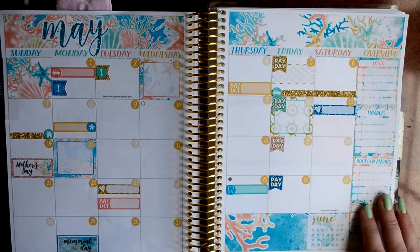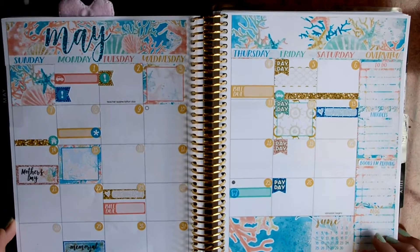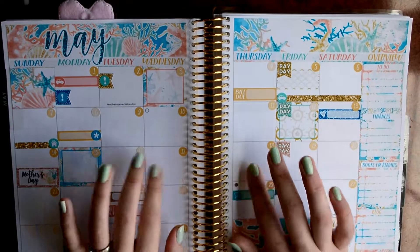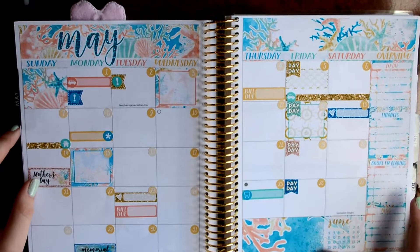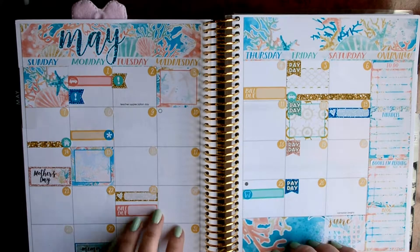Okay guys. So I put down all of my date dots. And I'm so happy with the way that this kit turned out. I think it's so cute, and it's perfect for the month of May. Usually as the month goes on, I start to add more and more. And so now I'm going to fill out all of the month. And I will be right back with you and show you what I have left after that.